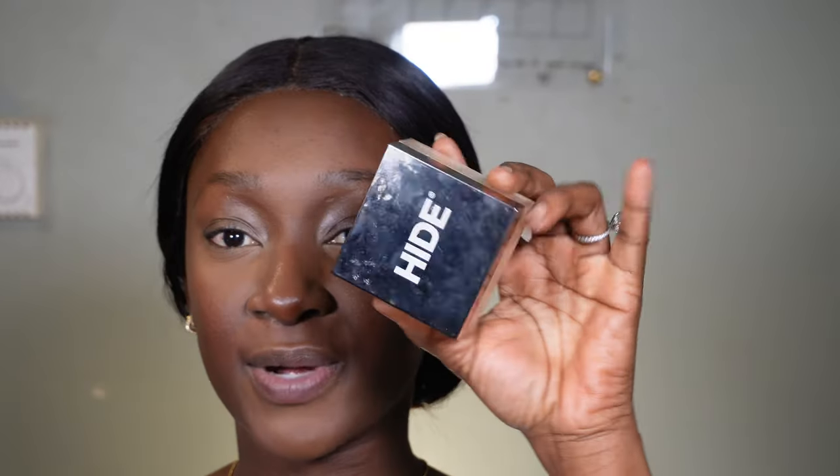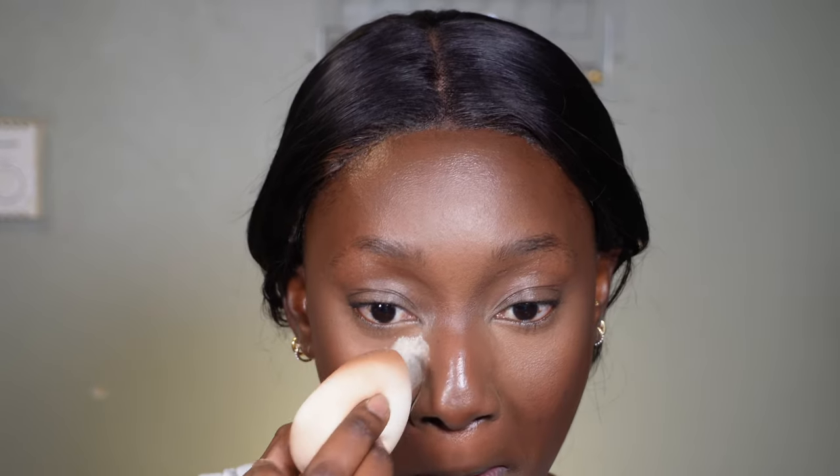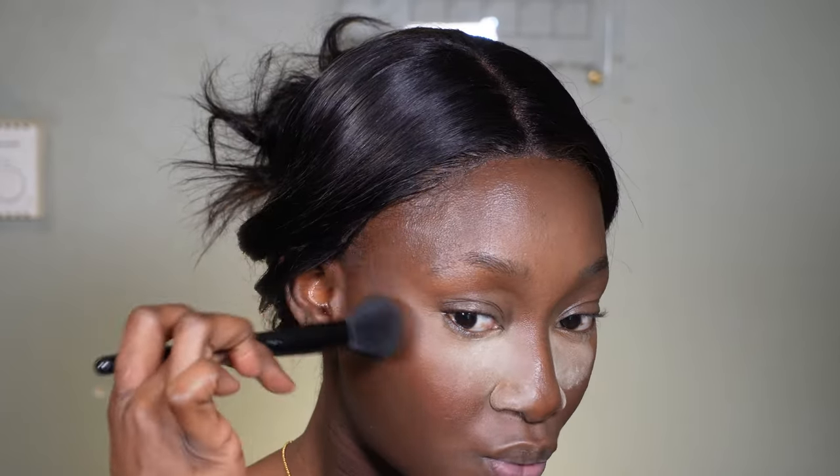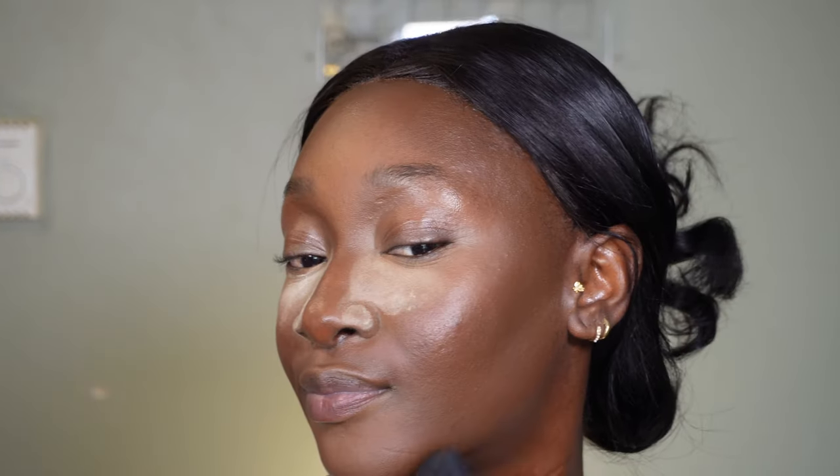I'm going to use some Laura Mercier setting powder to set my under eye, then bake with translucent powder from Hyte. I always keep my baking right here — I don't drag it out because I feel like that's too much for me. Then I'm going to set my contour with Fenty Beauty Pro Filter powder in the shade Ebony.